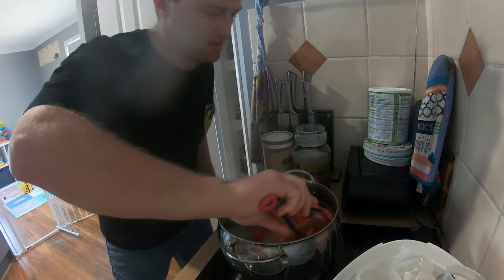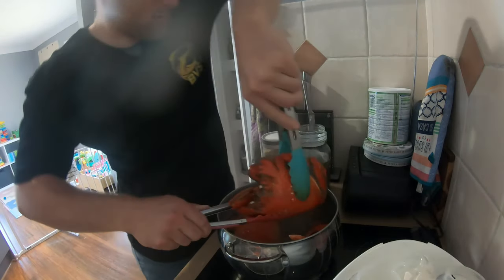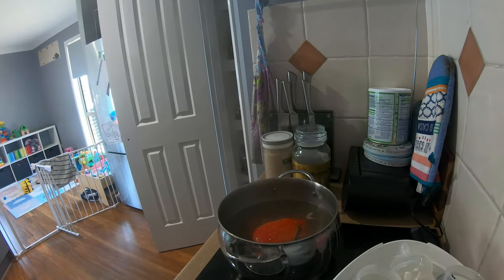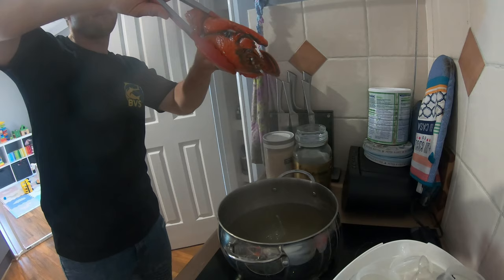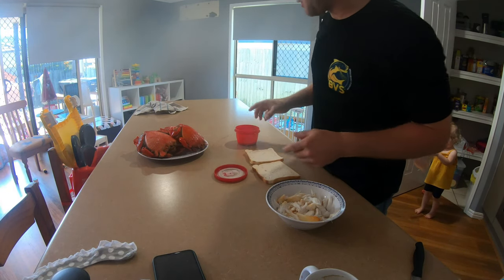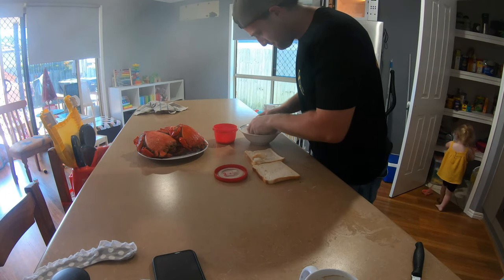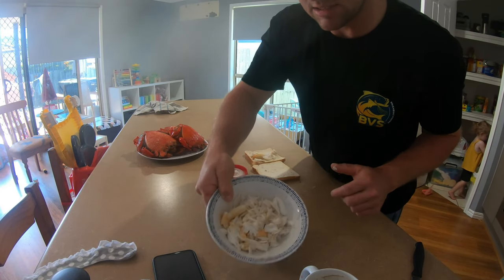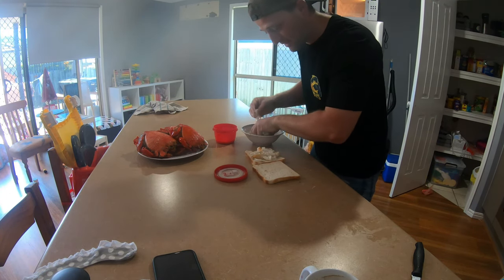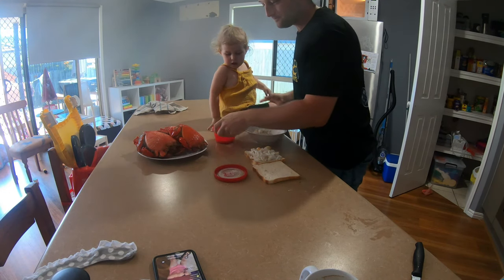Alright, these guys are done — been in there for 20 minutes. I'm just going to pull them out. We've peeled two of the crabs and I've got another three sitting there. Get a little bit of butter to drizzle over the top, but we're just going to do what we always do — make a nice little crab sandwich. Get a heap of that meat on there. That's just two crabs and there's a fair bit there. Daddy's talking to the camera — try some food, try some crab.